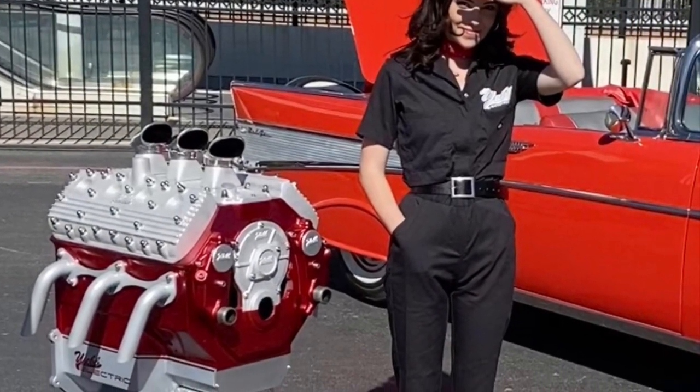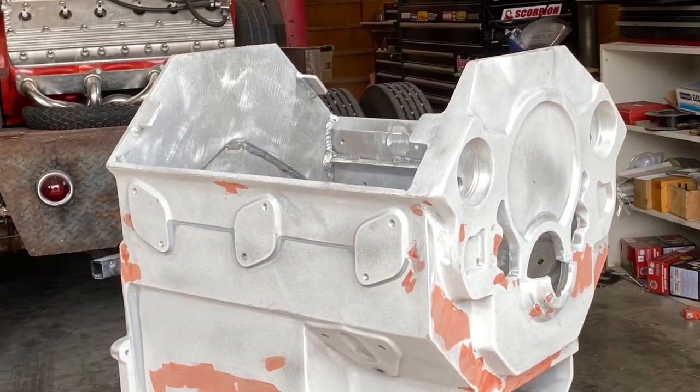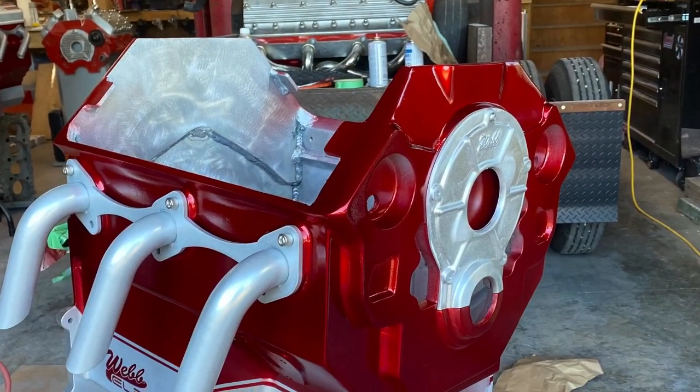And of course I've always loved the iconic flathead V8, built from 1932 to '53.